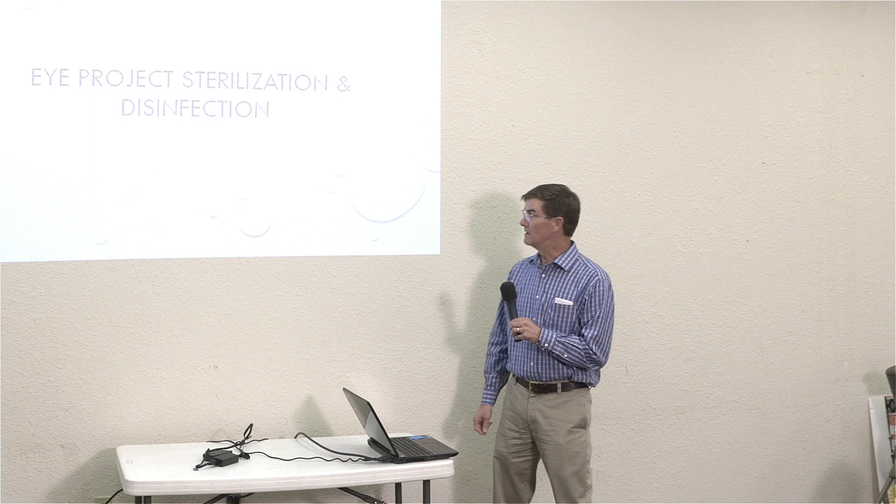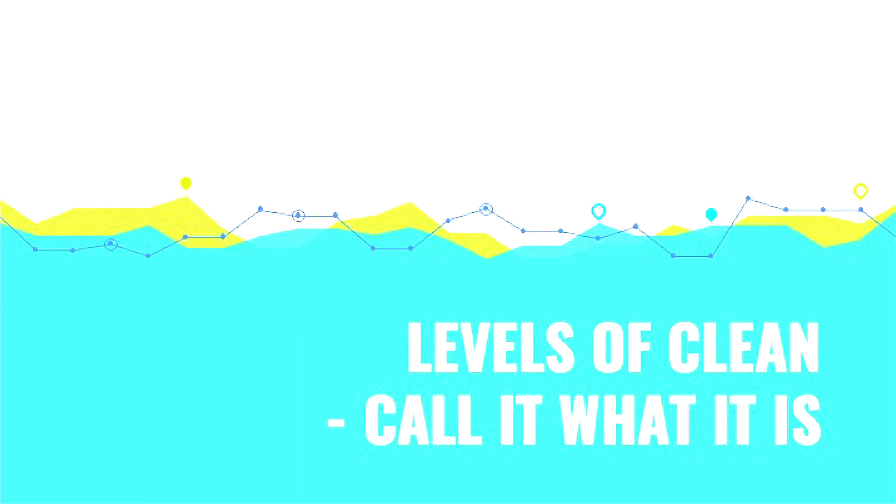Hi, okay, so sterilization. Tom Fisher here. This will be the Down and Dirty Eye Project sterilization.